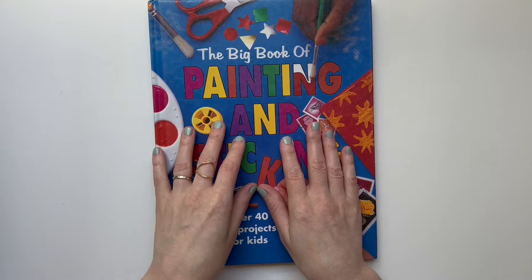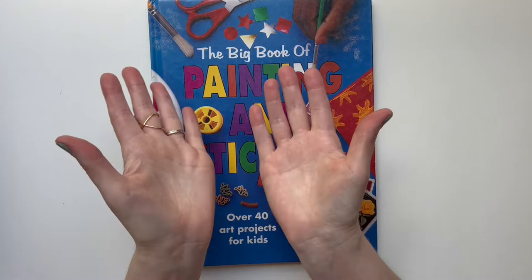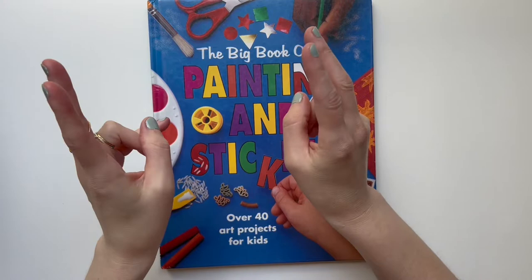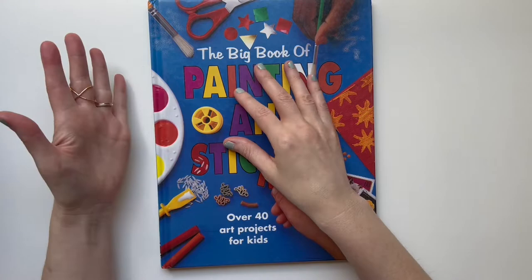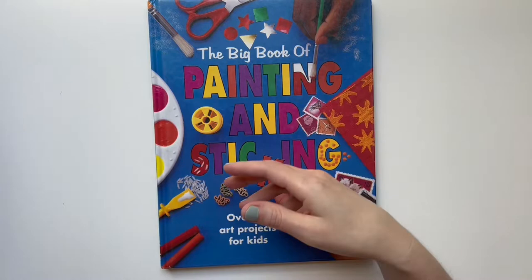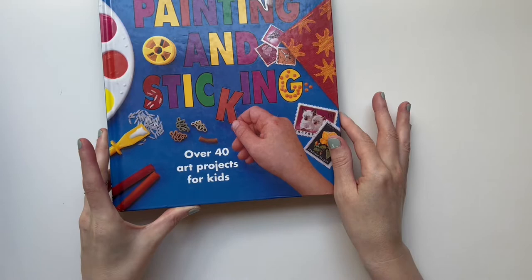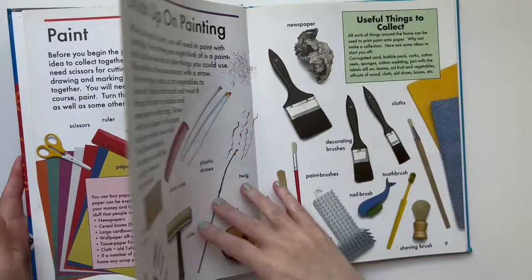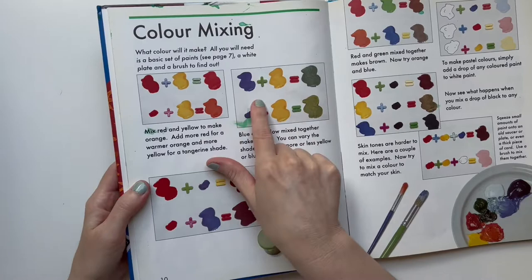One thing I really did in the beginning, from pre-K through maybe first or second grade, was we pretty much did only process over product art. Basically it's the process of making art — like finger painting or painting with red without telling the child what to paint. It's just about manipulating materials. I bought this book, the Big Book of Paint, which is older but I liked the beginning section about color mixing.